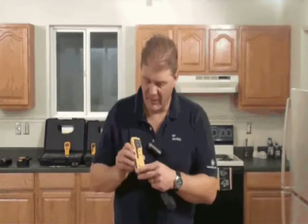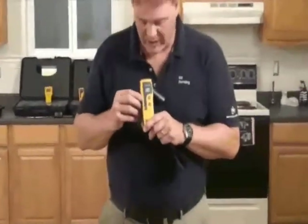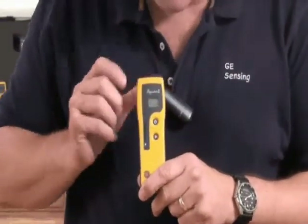Let's look at the Protometer Aquant. This is a simple, non-invasive moisture meter that can measure up to about three-quarters of an inch or 15 millimeters below the surface of a material. On the front of the instrument, you'll see the display is the green, yellow and red bar on the LED scale, and up here you'll see the LCD displaying the numeric value.